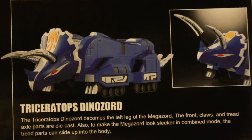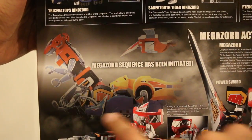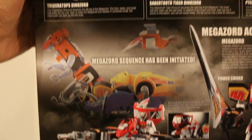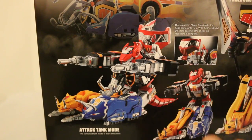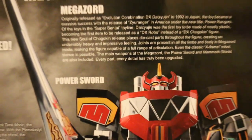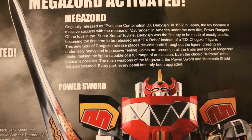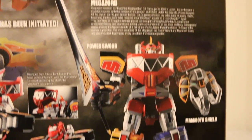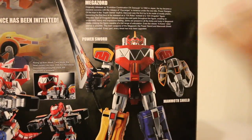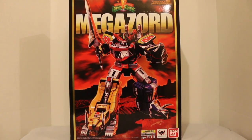The Triceratops Dinozord here also looks amazing. Then — Megazord sequence has been initiated! Just the classic iconic Dinozords going across the side like that. They can form the attack tank mode, which looks amazing — just like from the show. And then it rises up to the Megazord. The box also talks about the Daisyjin from Jurainger, giving you the history of the Megazord. It mentions the power sword and the mammoth shield. I really wanted to give you a good overview before we jump in.